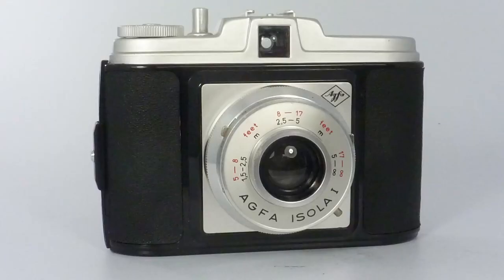Yet another Agfa camera today, and I'm going to look at the Isla 1, which was introduced in 1955 after the Isla. I think I've talked a few weeks ago about an Isla 2.